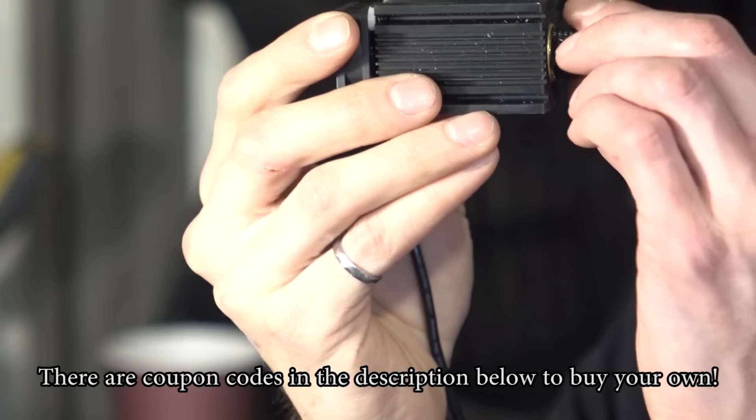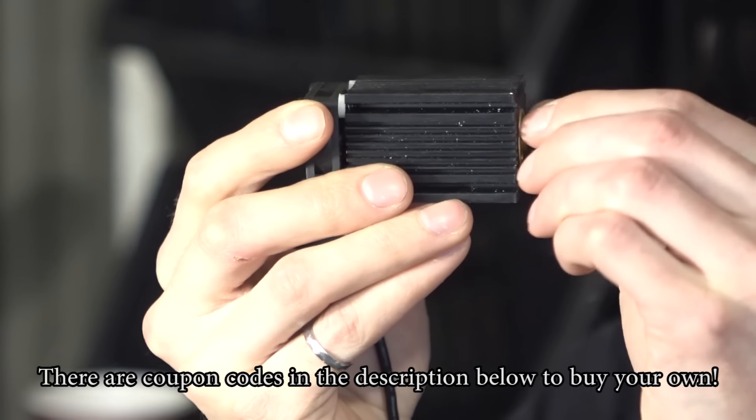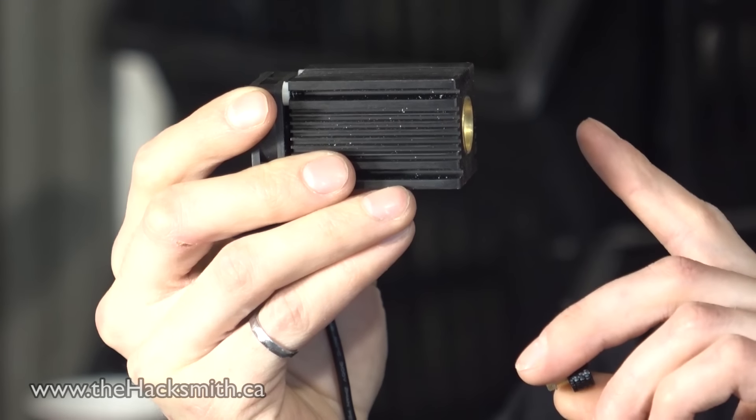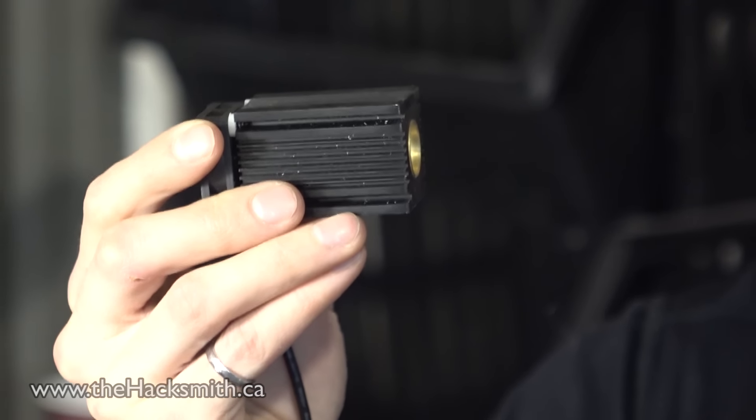So this is a 2.5 watt blue laser from banggood.com. If you remove the focusing element, you can actually turn the laser into basically a high-powered flashlight of collimated light, which means if you put a stencil or a template in front of it, you can actually project that image — and in this case it will be a bat signal.